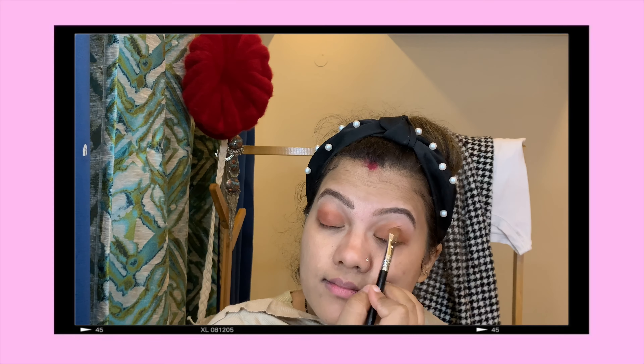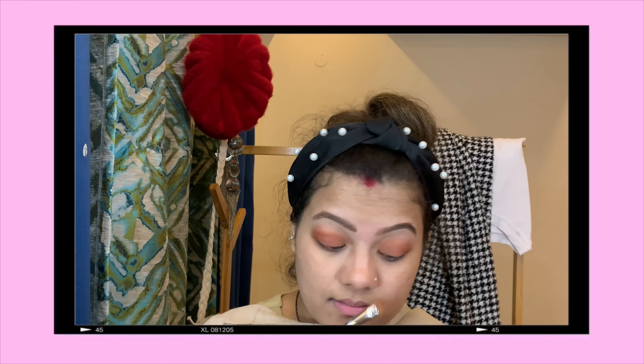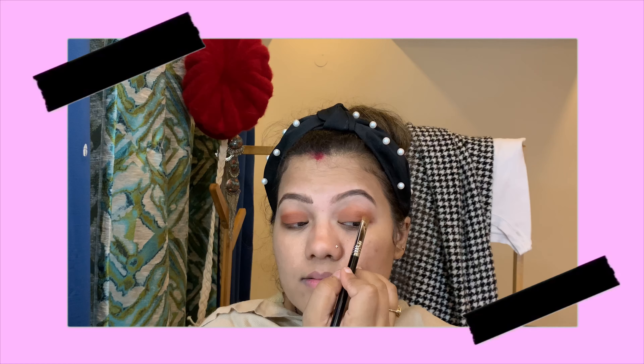Now I'm taking Henna — it's a little dark brown. At this point you can take any little dark brown shade and I'm just spreading that all over my lid, mostly focusing on the outer corner.